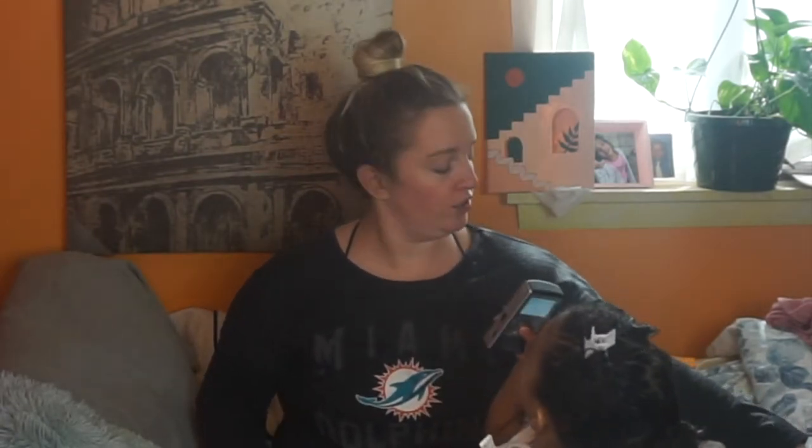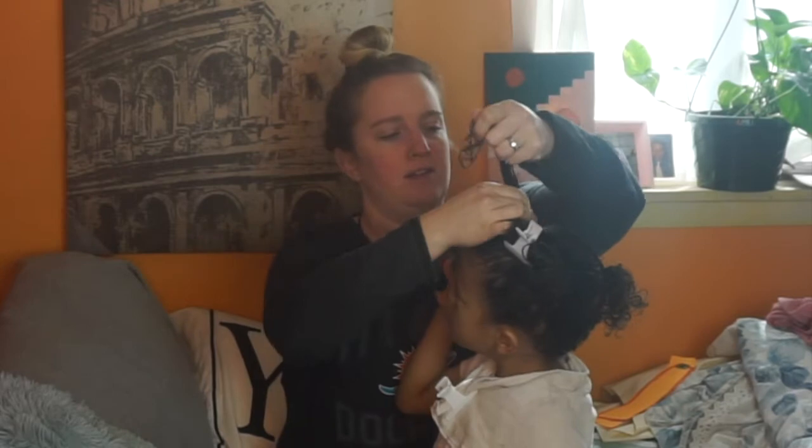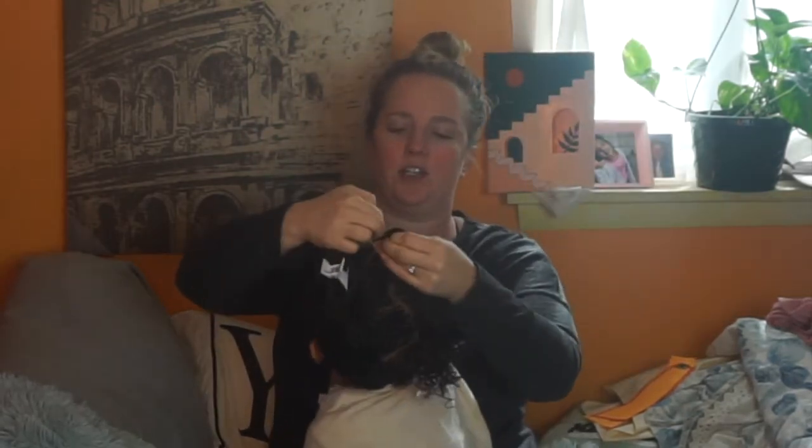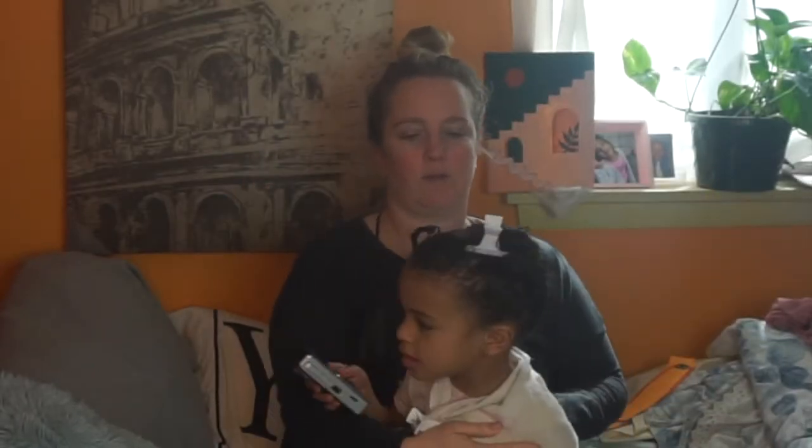Some people do it different ways. How I like to do it is add a rubber band at the base so it's nice and tight. Some people just start twisting, but her hair can be pretty fine so I like to secure it at the base first. We take this section of hair, put a little rubber band on it — you want it kind of in the middle of the section. Tight, but not too tight. With protective styles, you don't want them too tight — you don't want any damage.